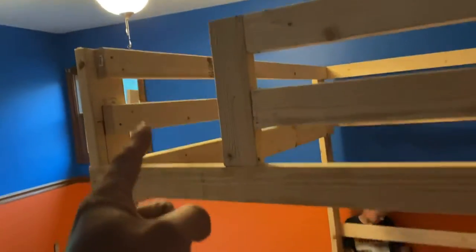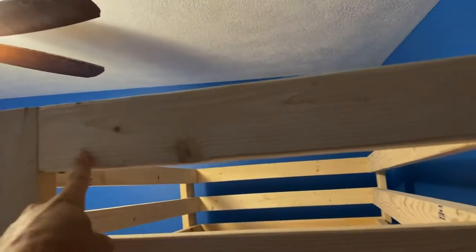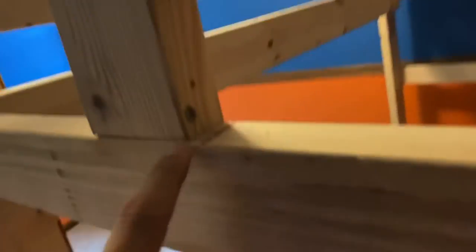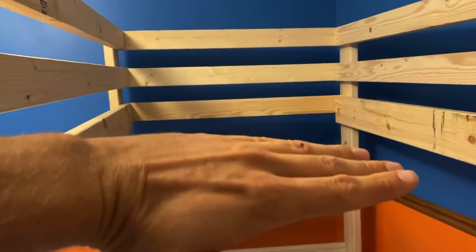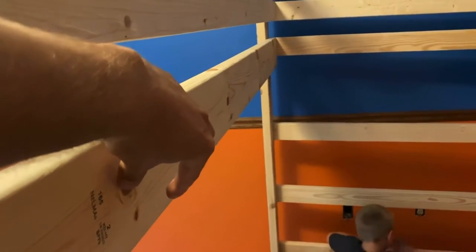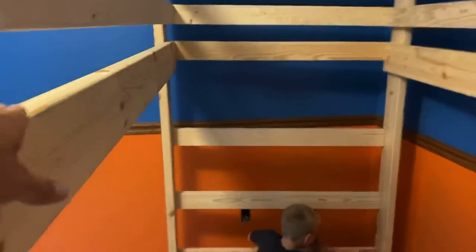Now we have the entryway from the ladder up. We built a little guard here from leftover two-by-four — about 21 inches — then cut a vertical piece and used pocket screws to connect them. Next we're installing the slat rails; this will also add stability. We're going to put a two-by-two right here that the slats will sit on, screwed into this two-by-six.